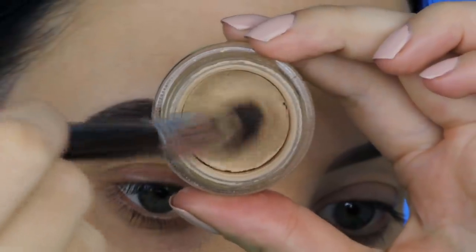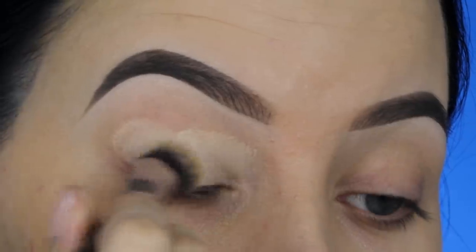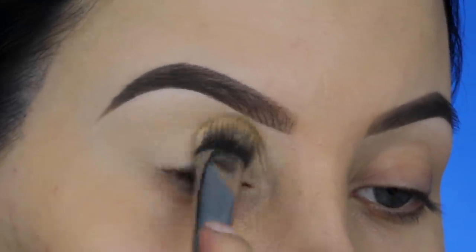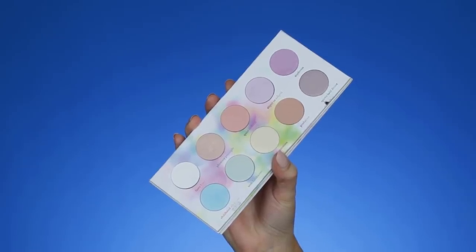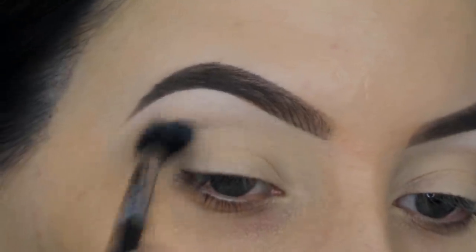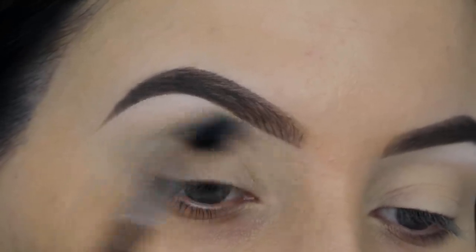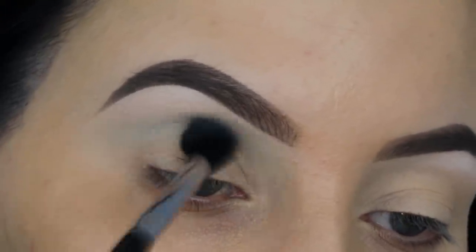The first thing I'm gonna do is prime my eyelids. I'll be using the MAC Cosmetics Soft Ochre Paint Pot, and I'm applying this all over my eyelids using a Sigma Beauty P84 brush, just pressing this all over the eyelids. Then I'm taking this palette from Suiva Cosmetics — a really nice palette with a lot of soft colors, which are perfect as transition shades. I'm taking a light blue color and blending it all over my crease using a Sigma E40 brush, going back and forth and building up the coverage.